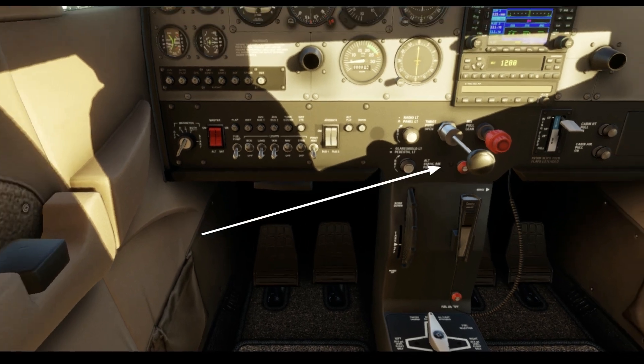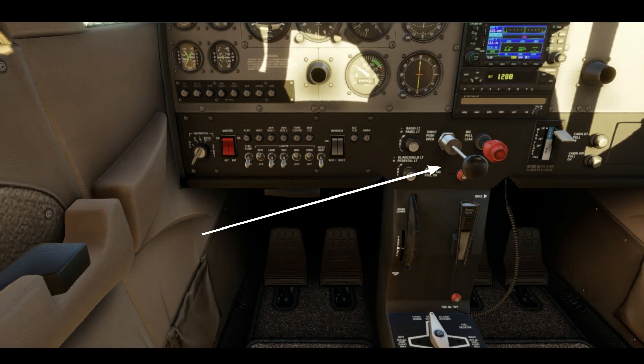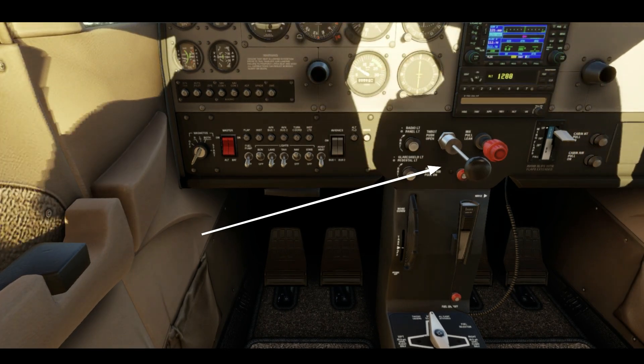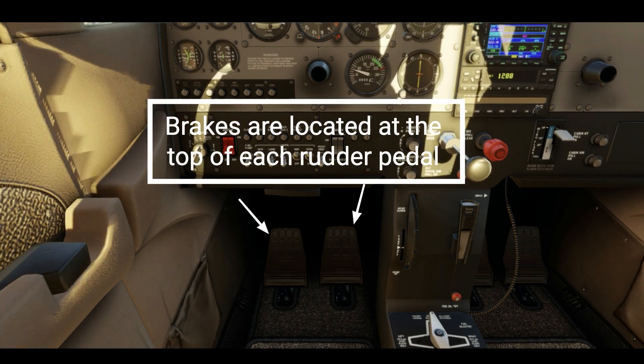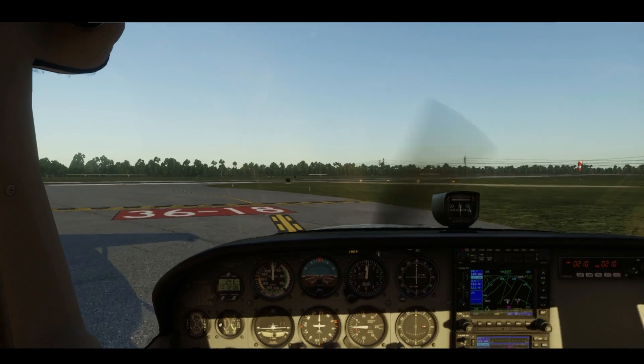To speed up, gently increase the throttle, and to slow down, ease off the throttle and apply brakes as needed. Keep it as smooth as possible.